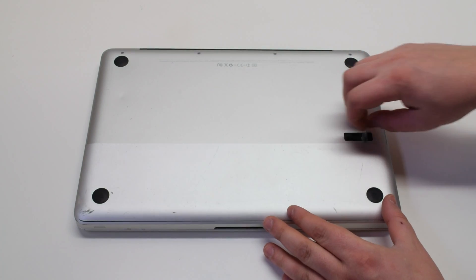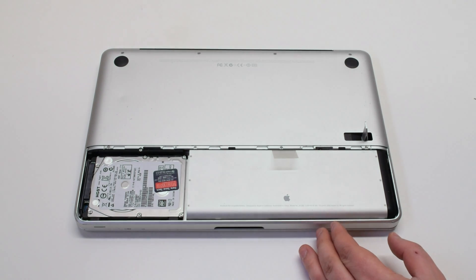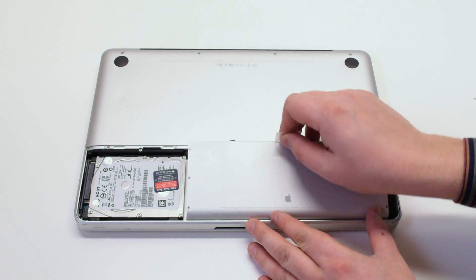Press in the battery cover latch and remove the panel. Next, remove the battery.